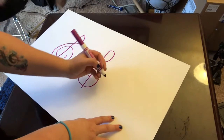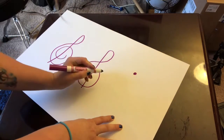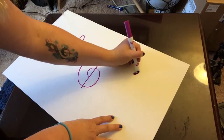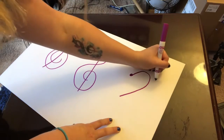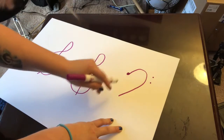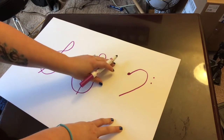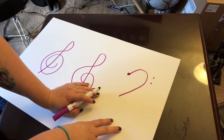So for the bass clef, you're going to draw a dot, then circle around like this, and then two little dots like this. It looks kind of like a frowny face sideways if you want to think about it that way. The bass clef is also called the F clef.